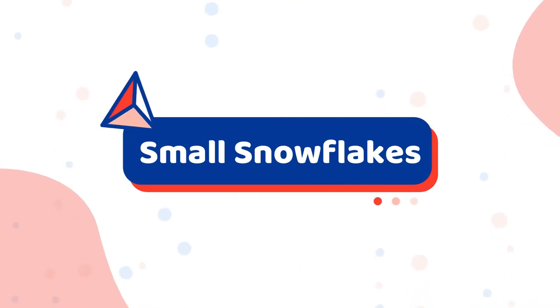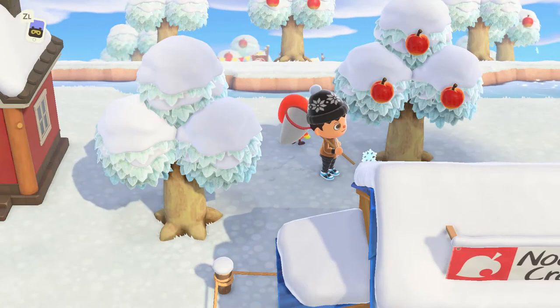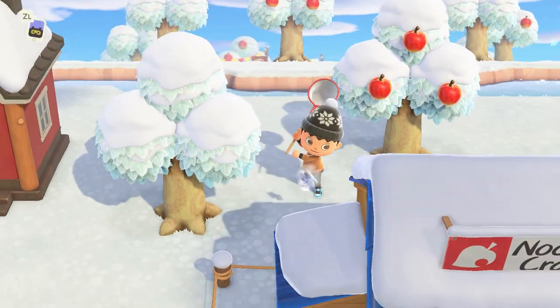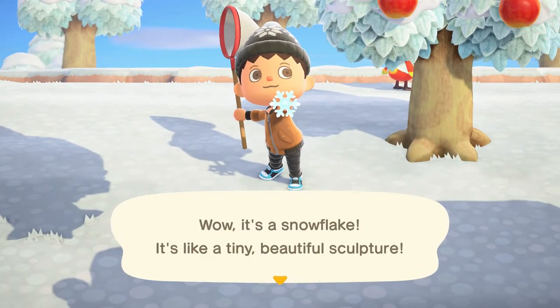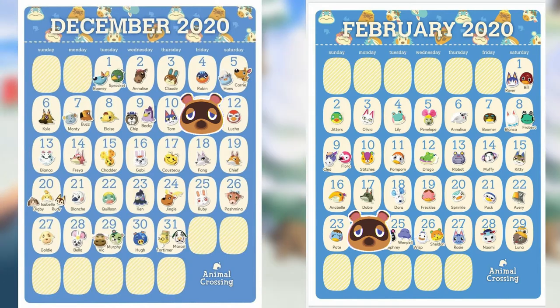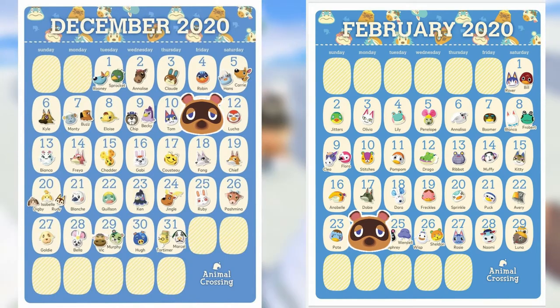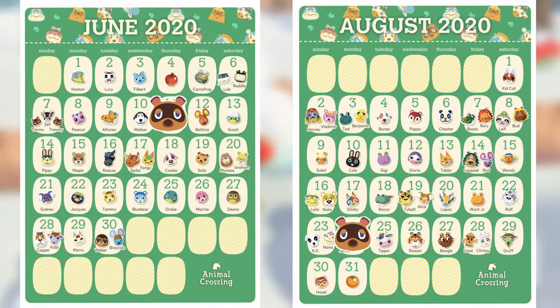Snowflakes are a special winter season crafting material in Animal Crossing New Horizons. To get the small snowflakes, it's super easy. You'll see the smaller snowflakes floating around your island and there will likely be quite a few for you to grab with your bug net. Keep in mind that you'll need to be playing between December 11th to February 24th in the Northern Hemisphere or June 11th to August 24th in the Southern Hemisphere to see them.